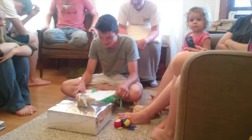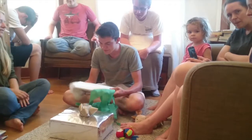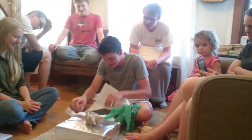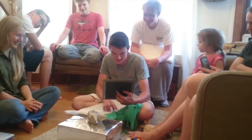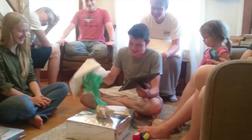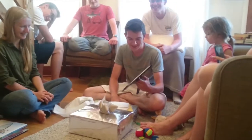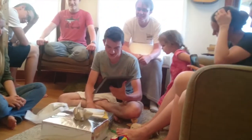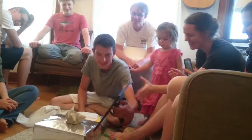Jacob counts down — about 12 seconds, then 10 — before unwrapping the gift. He discovers it's an empty picture frame at first, then looks closer. He realizes it's a drawing of himself and exclaims: 'It's not a sketch, it's a drawing of me — and it's amazing!'